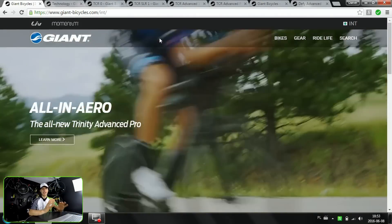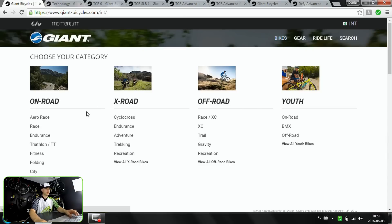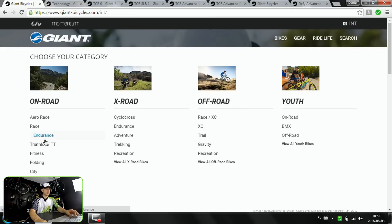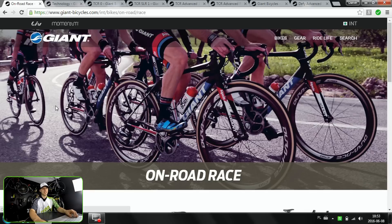Hello and welcome to Kennedy Studio. Let's take a closer look at Giant Road Bikes today. Lately we've been covering the Giant Endurance Series bikes, which is the Defy model, and today we're going to be covering the Race Series. So this one is all about TCR.